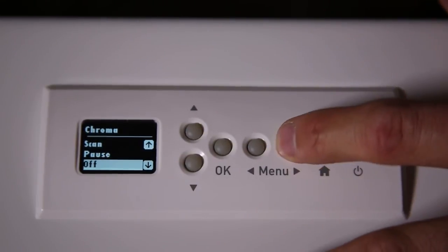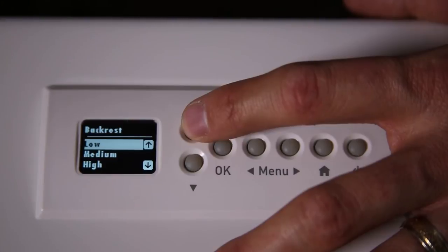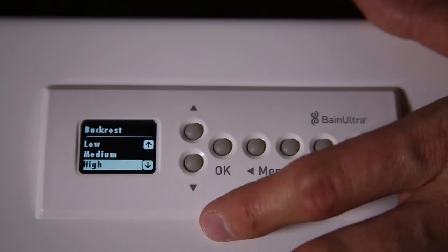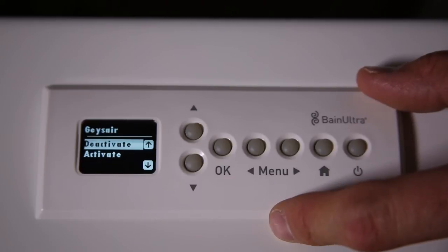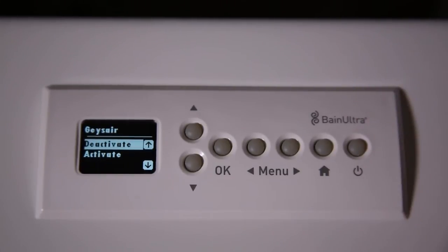The next one is Backrest. You can select the intensity of the heat of your backrest — from Low, you have Medium, or High, or simply Off. The next one is the Geyser. If your bathtub has the geyser option, you can simply activate or deactivate the geyser.